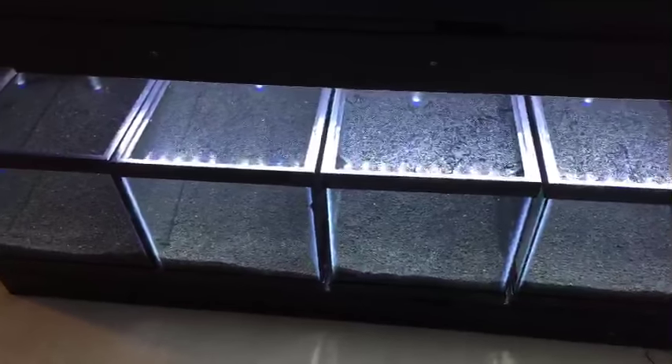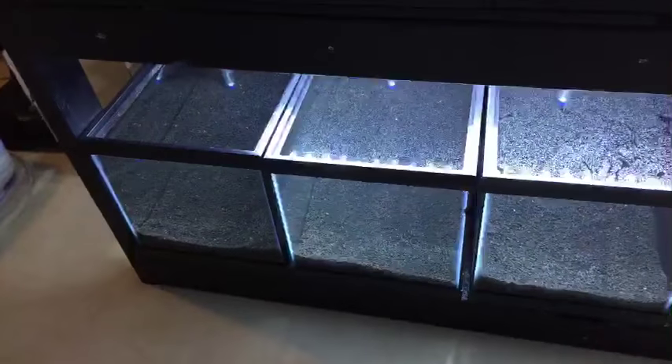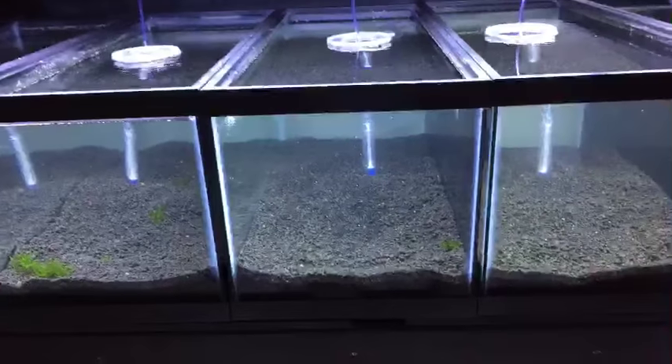Someone asks: do you know how to raise alkalinity without raising hardness? I have crushed coral in the tank already. An air stone will raise alkalinity, which relates to your pH.